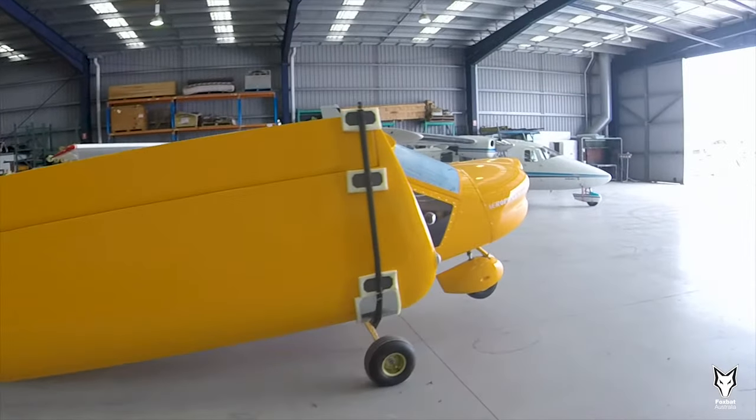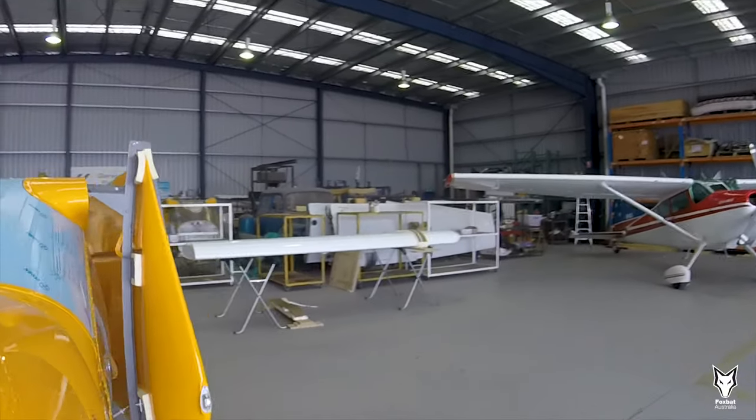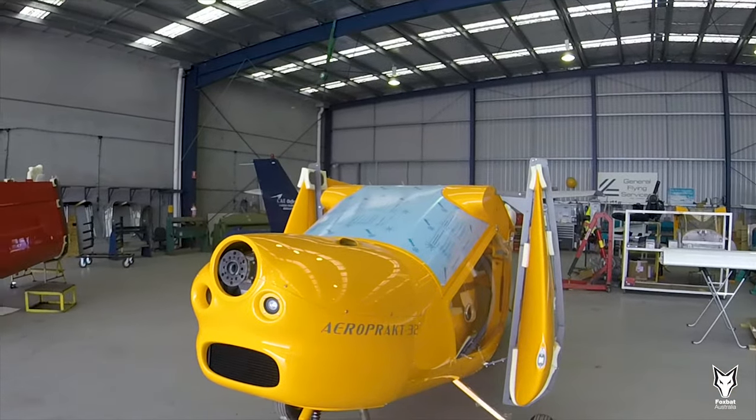In this container we also received spare parts, which we often get requests for regularly from our customers. This one had a spare wing for an aeroplane, as well as a couple of windscreens and doors, etc.